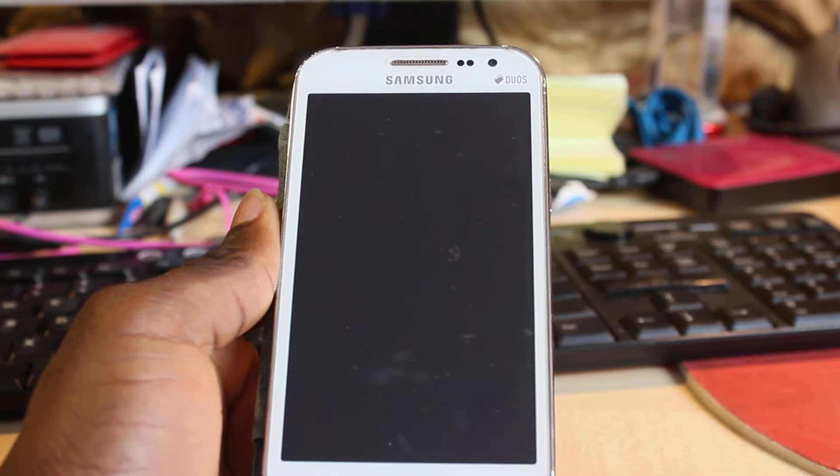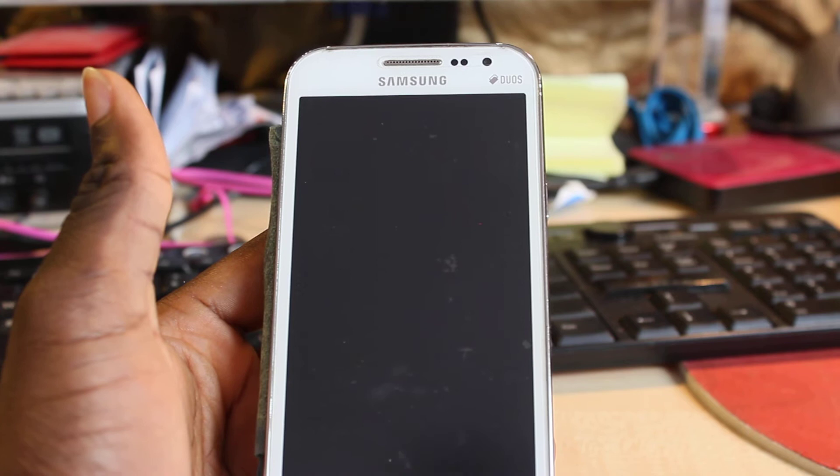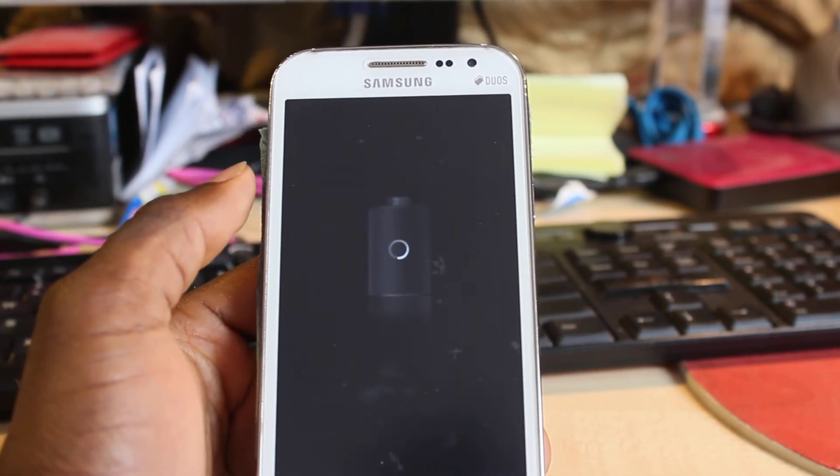Hold it until you hear some vibrating sound — that means your phone is now powered on. Just need to wait for the phone to come back on; this is going to take another 30 seconds or thereabouts.